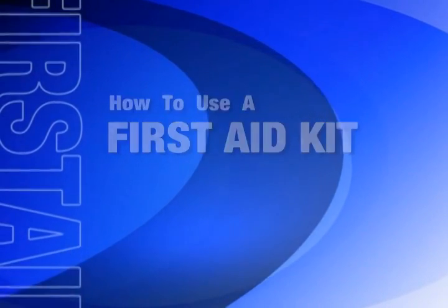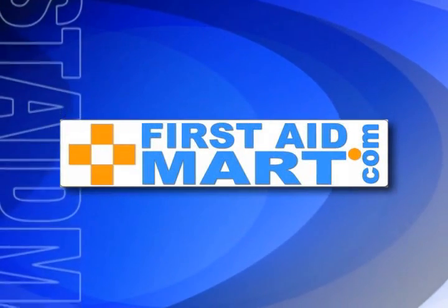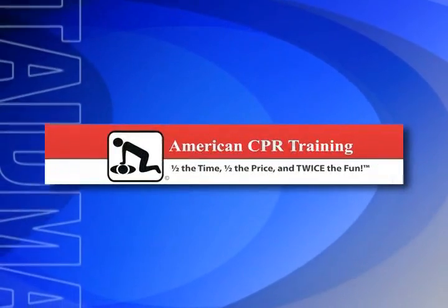How to use a first aid kit — what your first aid course didn't teach you. Brought to you by firstaidmart.com and American CPR Training.